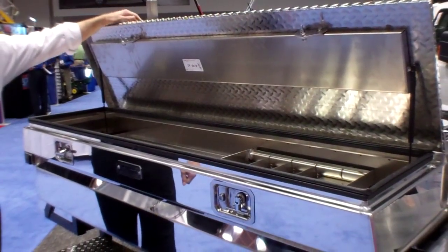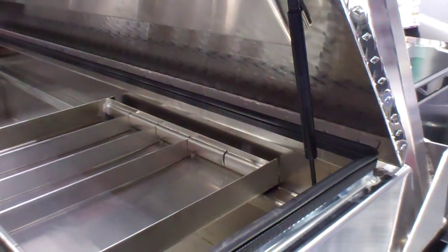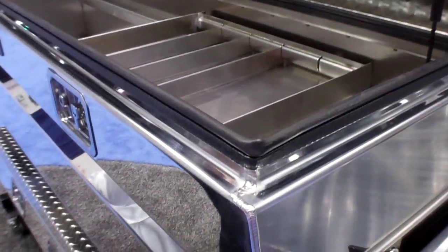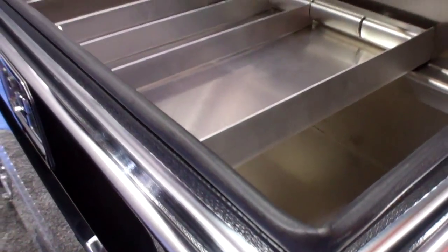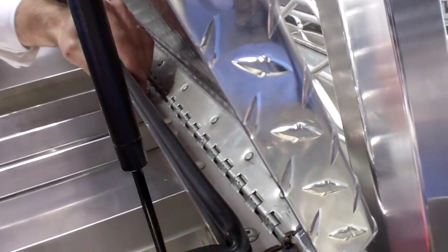We have gas shocks in this particular box — most of our crossbody boxes, all of them, have the gas shocks. Automotive style bulb seal, and we have stainless steel continuous piano hinge all the way across the back of the lid with aircraft style rivets.